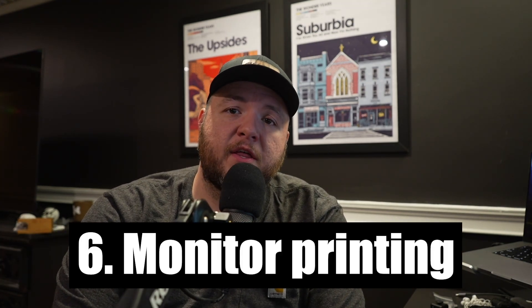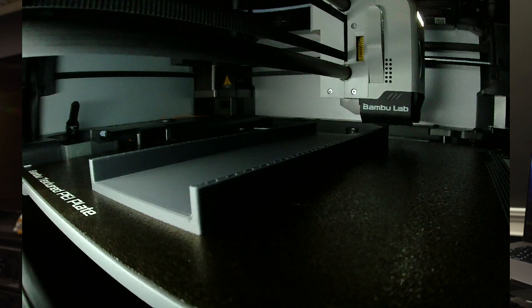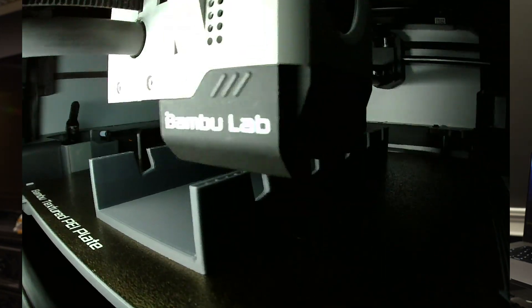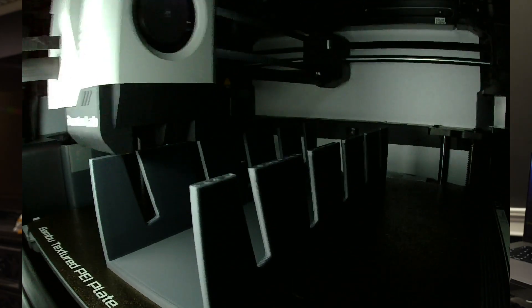Step six is monitoring the print process. You need to make sure your first layer looks good and that your printer is not making any weird noises and is printing successfully. It's important to check in periodically, and if it's your first few prints it may make more sense to just sit and watch for the first few layers to make sure the g-code is correct and that you sliced the file correctly.